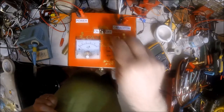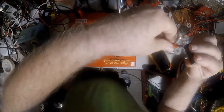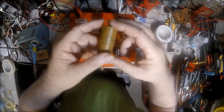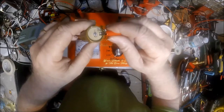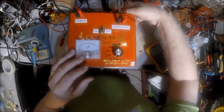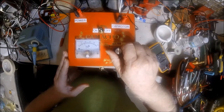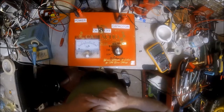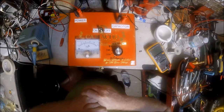Let's test one that's not so good. This is one of those paper Mallorys that came out of a 60s Fender amp. I haven't really tested this one, but I'm about 100% sure it's going to be bad just because of its age. We put a charge on it, ran it all the way up to where we ran the other one, watched for it to drop to zero — and this one is not discharging. So this cap is bad.